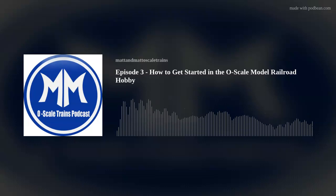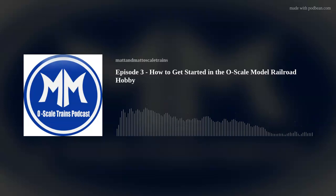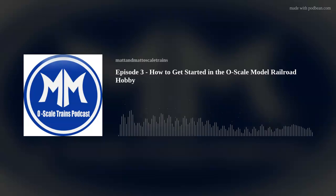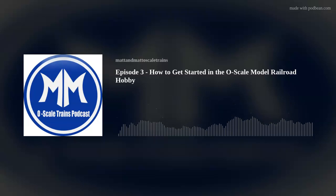Going back to the sounds real quick — the sounds on these things are great. Like the Strasburg set — they even got the guy that does the announcements for the real Strasburg train to do the model recording for the announcements too, which is really cool. That's a lot more detailed than they do in the legacy set. I've actually thought about getting one of the new Lion Chief sets just so I can hear road-specific crew talk sounds again.